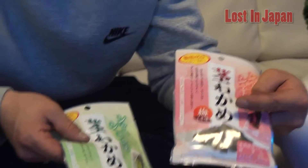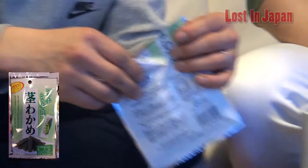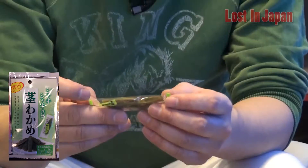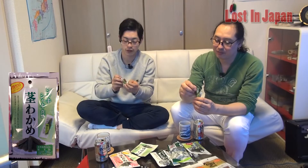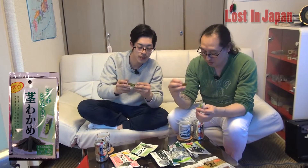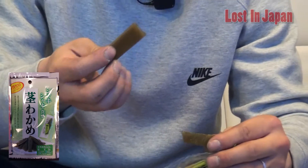Let's see the difference with wakame — seaweed. So this is the regular one and this is the one with plums. Let's try the regular ones. It's packed — there's many in one pack, like four pieces in it. It's called Kuki Wakame — stem seaweed, the thick stem of the seaweed. Crazy.